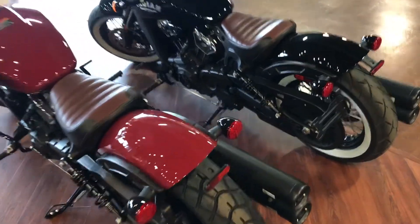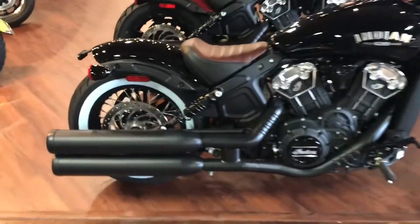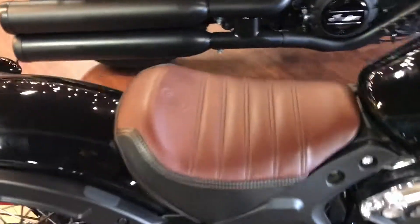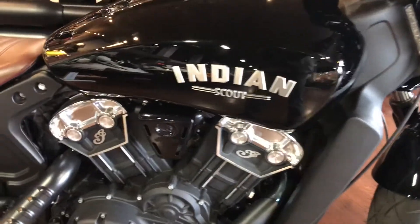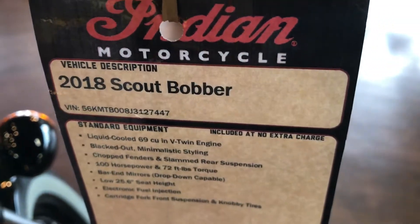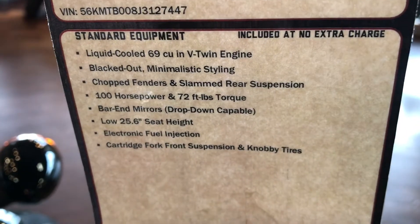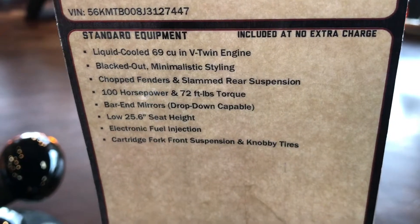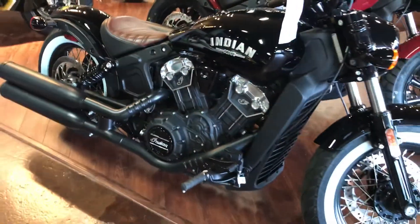We got these two babies here, one is red and one is black. Which one do you guys think you like better, the black one or the red one? This one has the same seat as the red one — it's an Indian Scout 2018. It's liquid cooled, you can see it's blacked out with minimal styling, chopper fenders, rear suspension, slammed rear end, and a low seat height of 25.6 inches. Pretty low — if you guys are small, it's perfect for you.